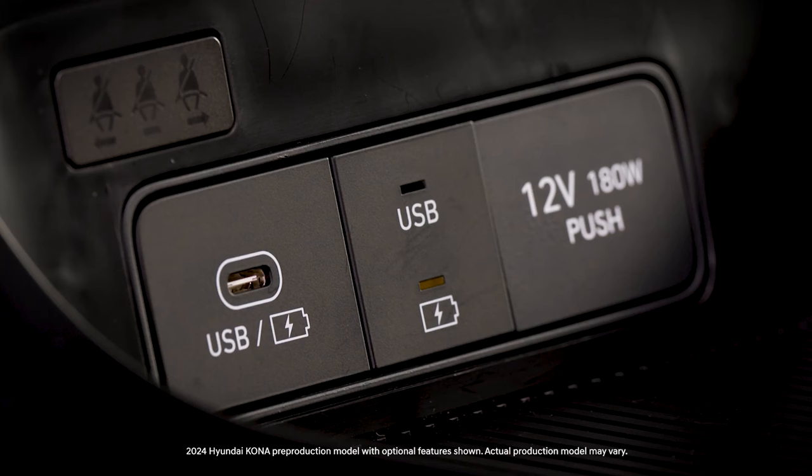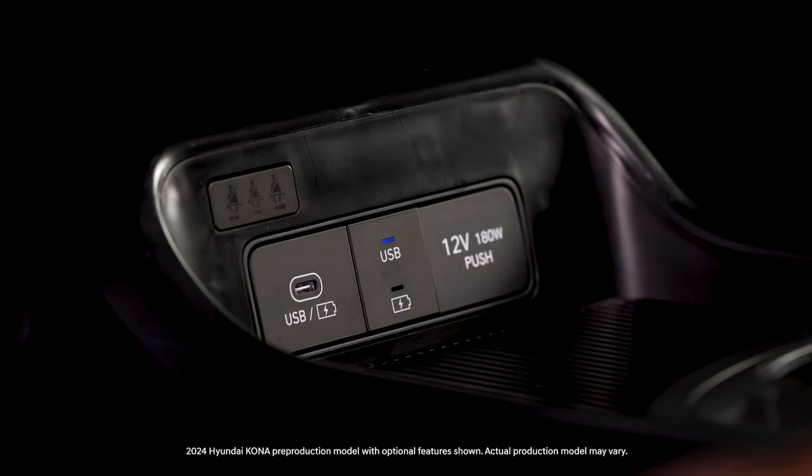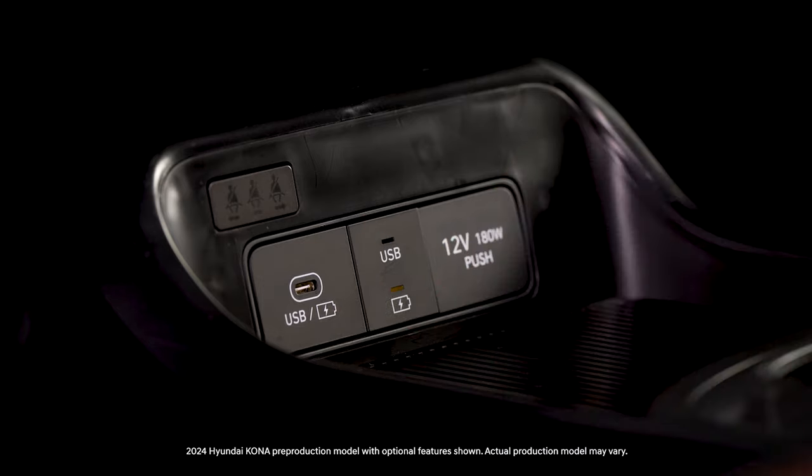This allows a friend to charge their phone without using Apple CarPlay or Android Auto. When the light above the USB logo is illuminated, it is in USB connection and charge mode. When the light above the battery charging logo is illuminated, it is in charge only mode.